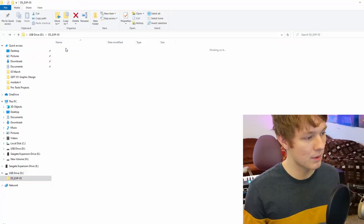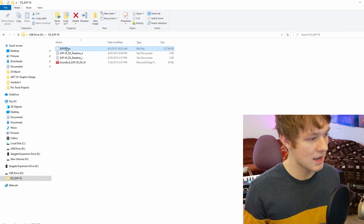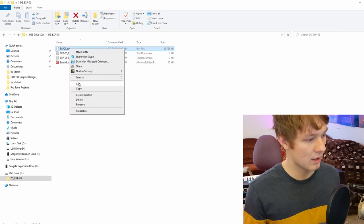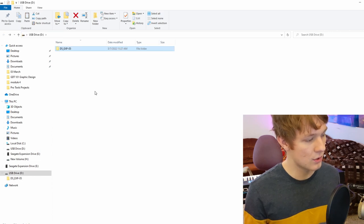Once it's extracted onto the thumb drive, you're going to open up the folder and take this EXP05 file — in your case the number might be different — and you're going to click copy and copy it onto the main page of the thumb drive.